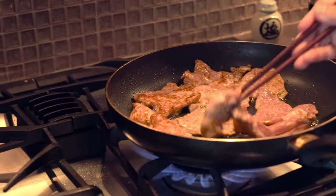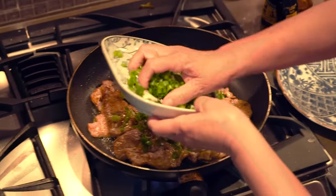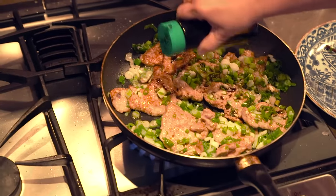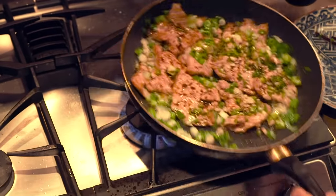They're nice and brown. And here come the scallions. Garlic and scallions together. It smells like my childhood right now. Cooking for another minute, adding another three tablespoons of soy sauce.